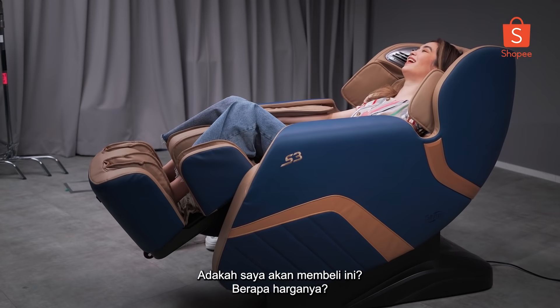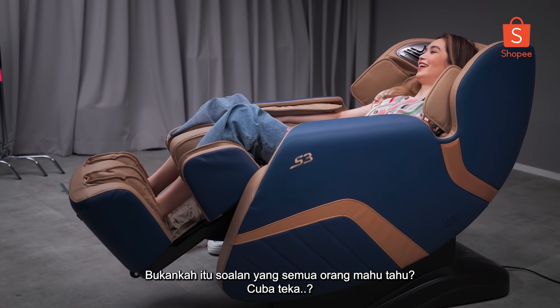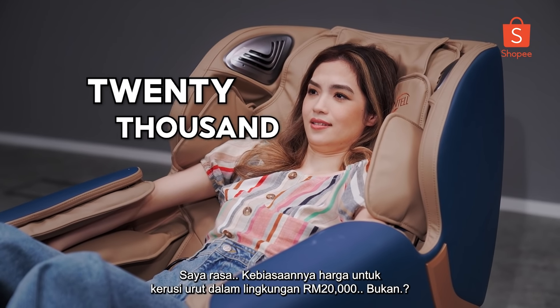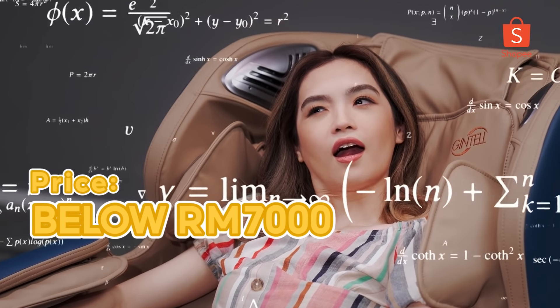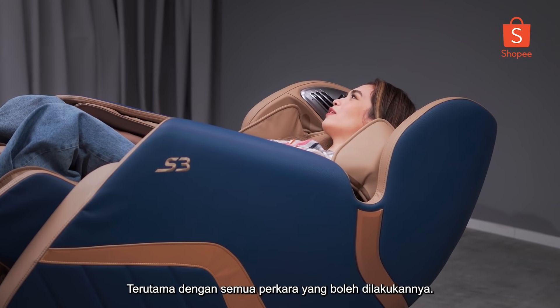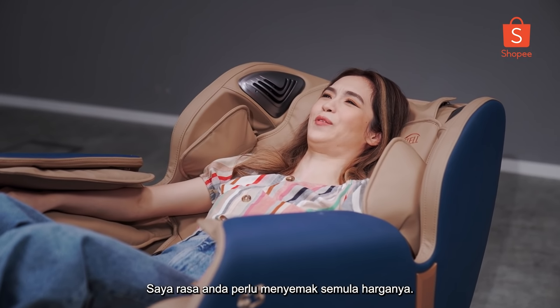Would I buy this? Well, how much is it? Isn't that the question everybody wants to know? Try and guess. I think massage chairs are like 20,000, right? What? That's kind of unexpected, especially with all the things it can do. Are you sure? I think you need to check the price again.